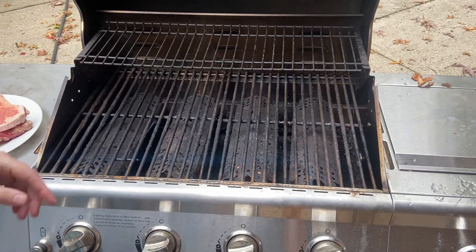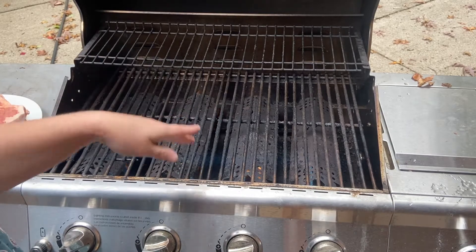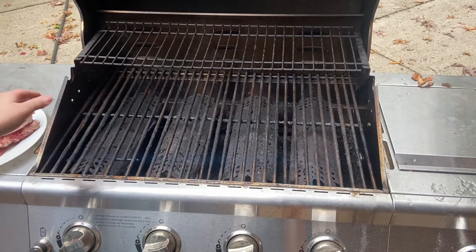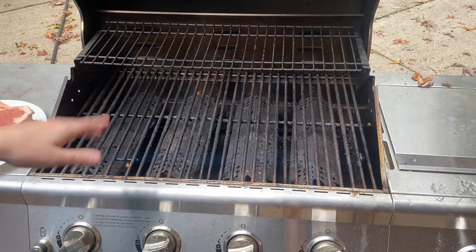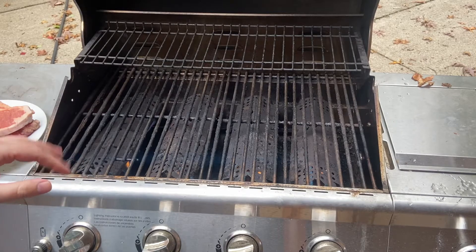We're outside today grilling, and when we grill we want to make sure that our grill is super hot. This has been on for about 10 minutes to get warmed up. My meat has been sitting out at room temperature for about a half an hour — I seasoned it all up — and I'm going to cook these steaks to medium-rare, about seven minutes on each side.